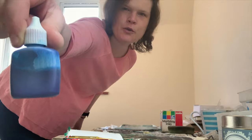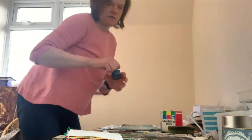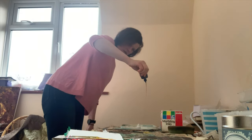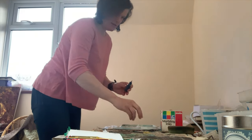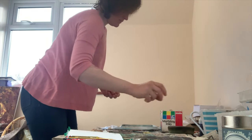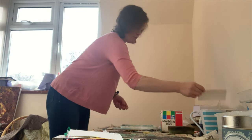Blue marble ink. Simply squirt it — patterns. Piece of postcard.